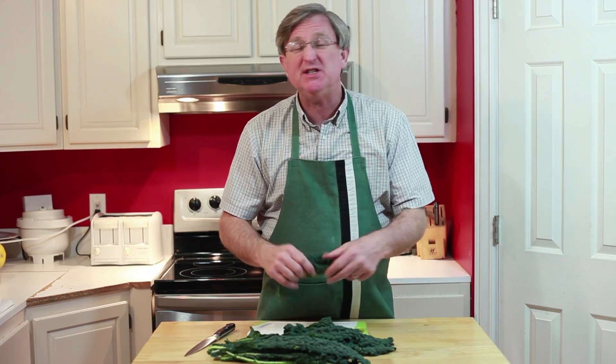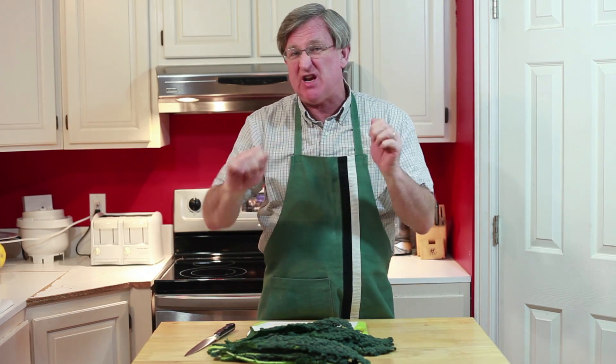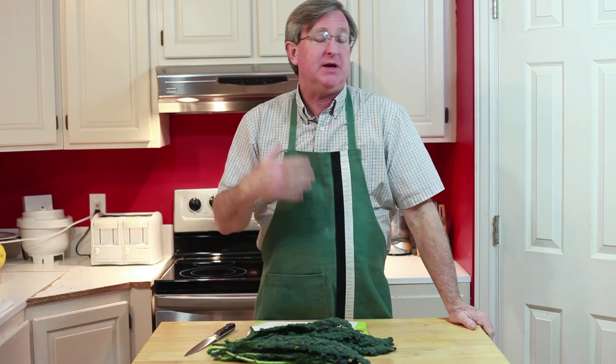Now wasn't that easy? You can use this with kale, chard, mustard greens, collard greens — any of the greens that have a nice heavy stem right through them. Makes it such easy preparation and easy to use.